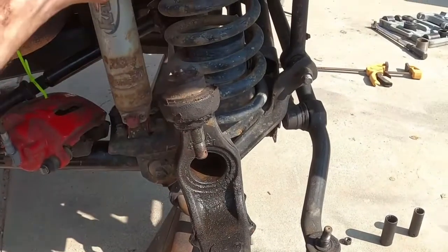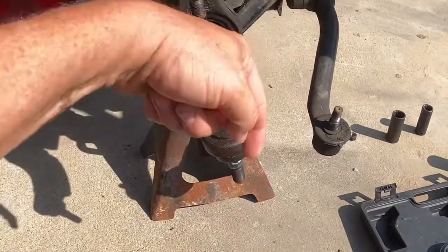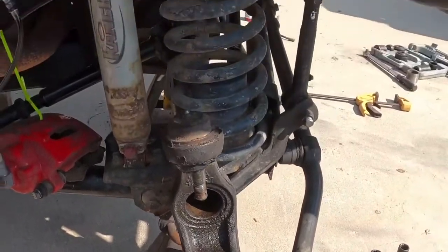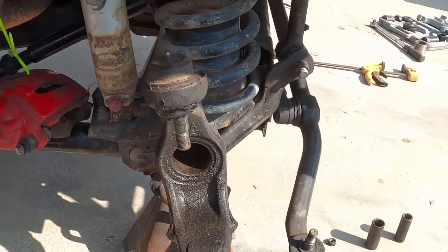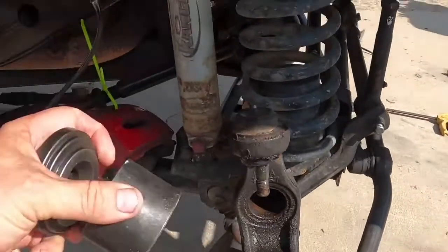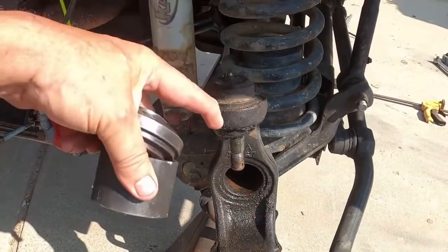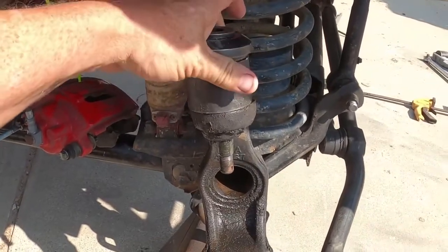The upper ball joint is going to push up and out. The lower ball joint is going to push down and out. I'm going to take the upper ball joint off. To do that, you get out your little ball joint kit — that piece has to be big enough so it's not pushing on the joint itself, so you just fit that over. You fit this in there.